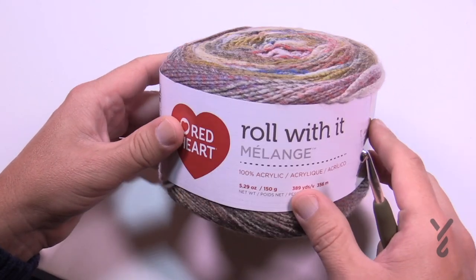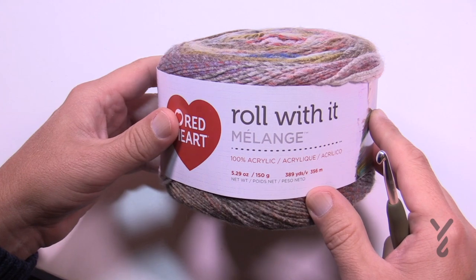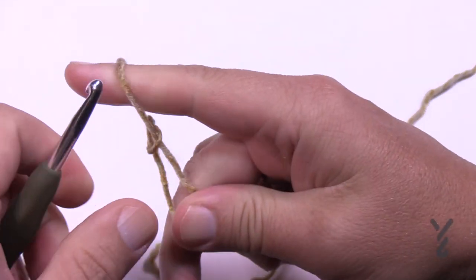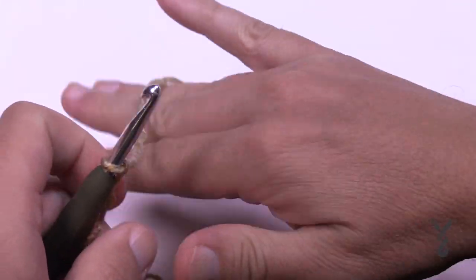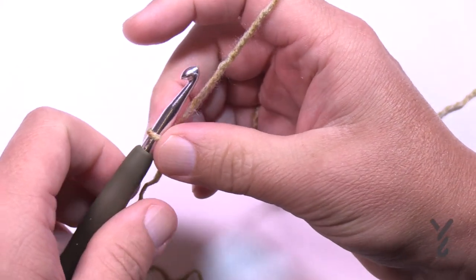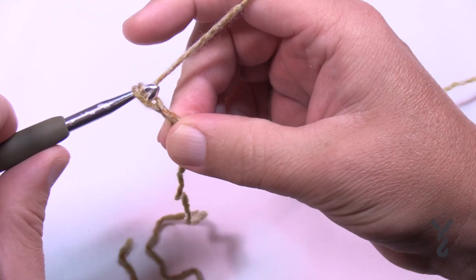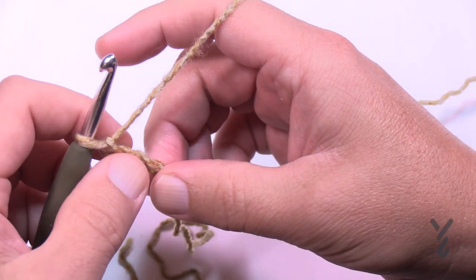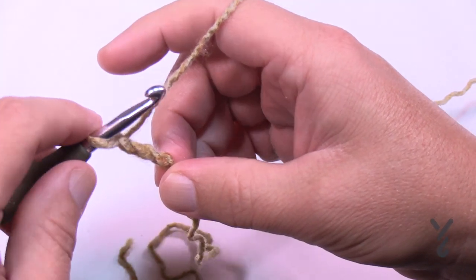Grab your 5.5mm size I hook and let's roll with it. We're going to start off with a slip knot, then chain a total of three: 1, 2, 3. This chain counts as a double crochet in the future, so just that is a double crochet - don't even think twice about it.